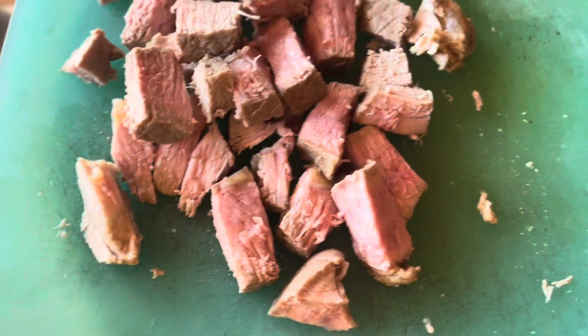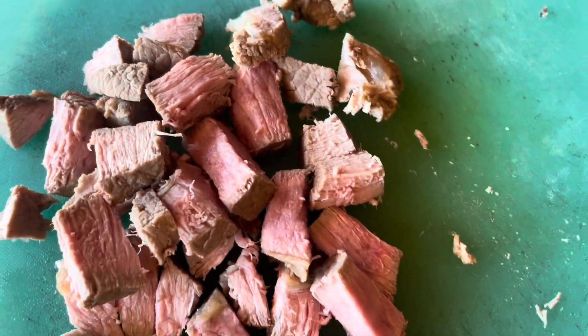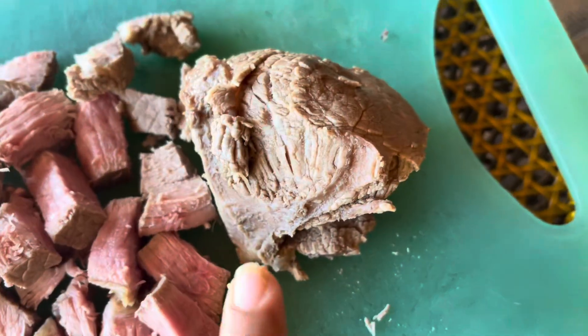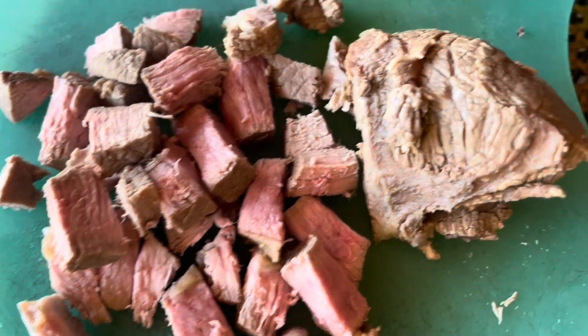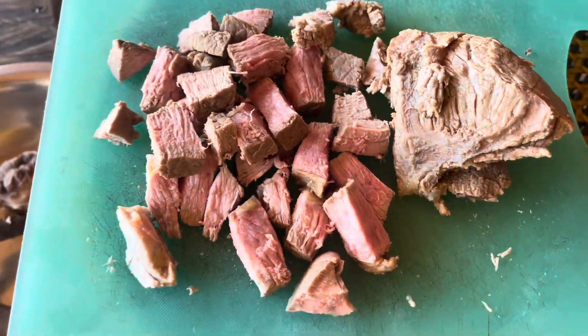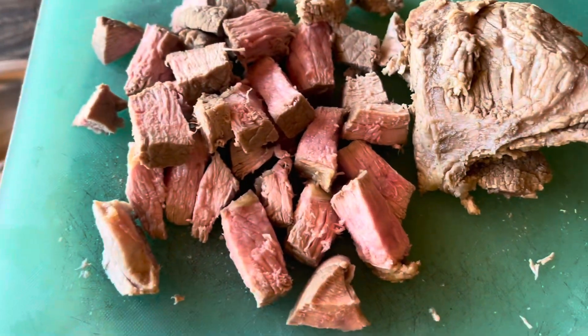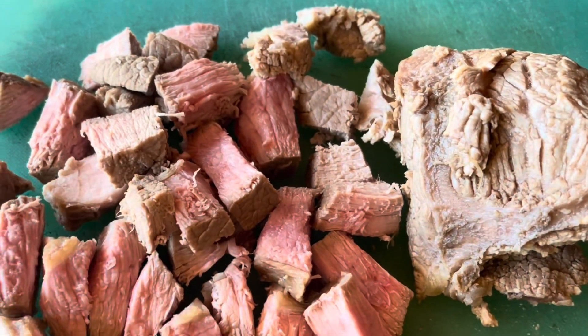Hello everyone, today we will make meat chutney. I have brought this meat and boiled it in a little warm water. I will show you the process here. I can cut it from the size — I have kept it in a large size.